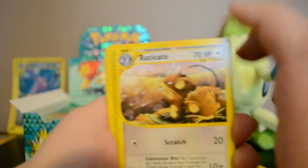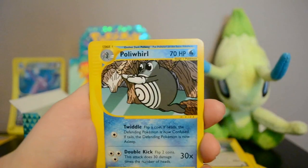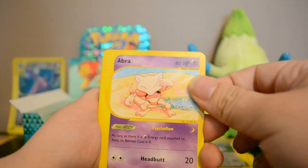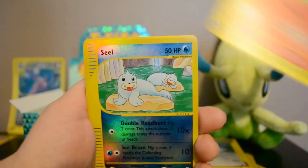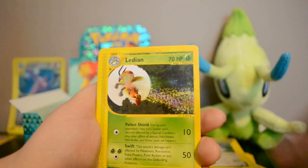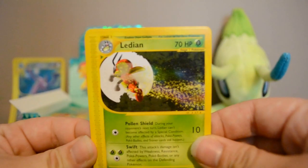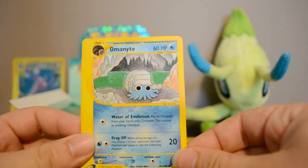Next pack: Raticate, Poliwhirl — looks like he's diving off a cliff — Abra, really pink Abra, Jigglypuff, Growlithe, Reverse Seel, and a rare Ledian — he's got like Stun Spore dust behind him. Also Crystal Shard and Omanyte.